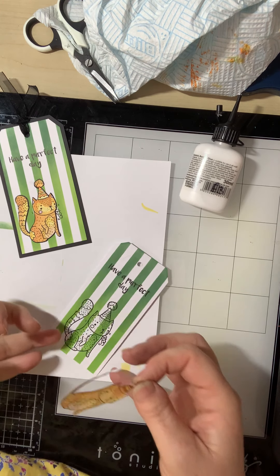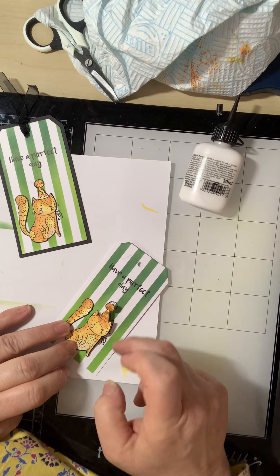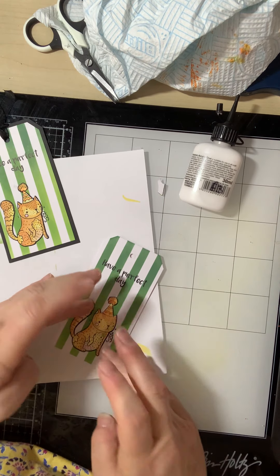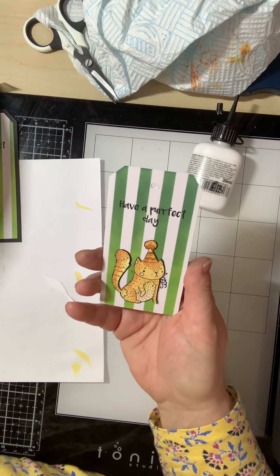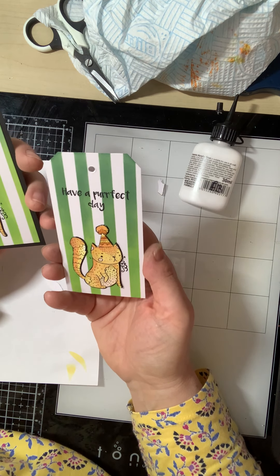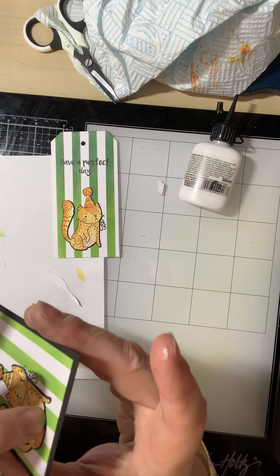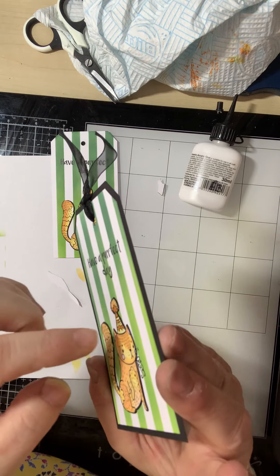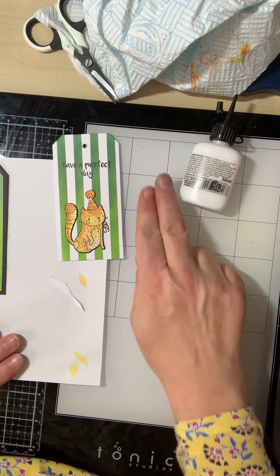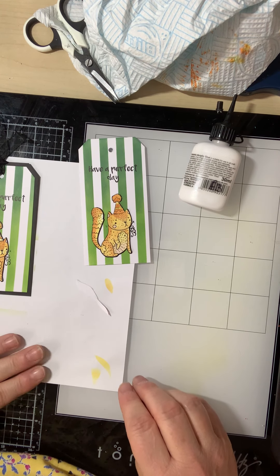We've got the tag we've just made, and we position the cat within the lines like so, and just give a little bit of pressure. There's the finished tag. With my sample tag, I've mounted it onto black card and added some ribbon to it, but obviously you can do anything. It's nice and secure and you've got that lovely black line — you don't see any of the white cut-out line, which I think makes it a better make. Anyway, that's my first video out of the way. I hope it's given you some tips. You may see me again — bye for now.